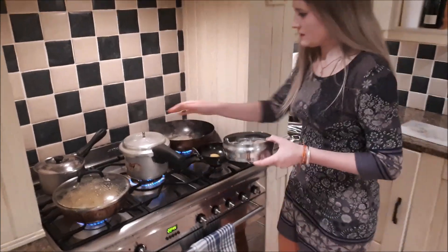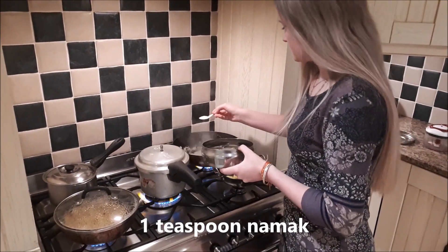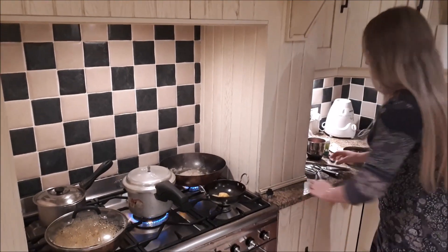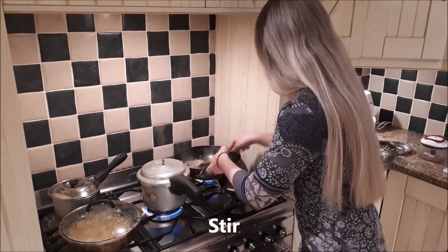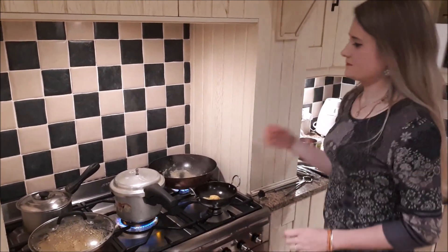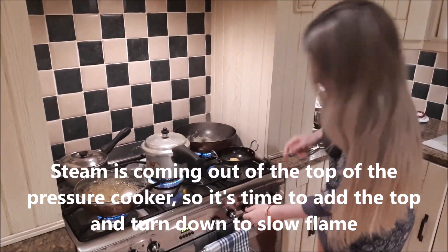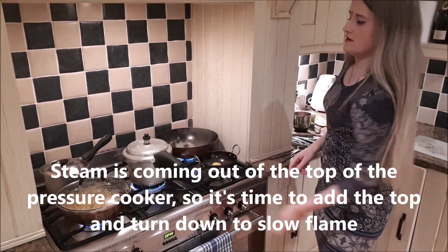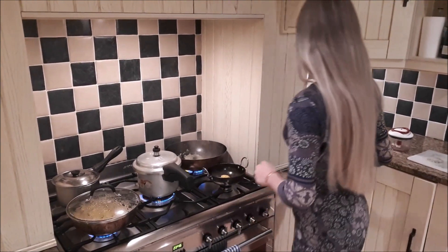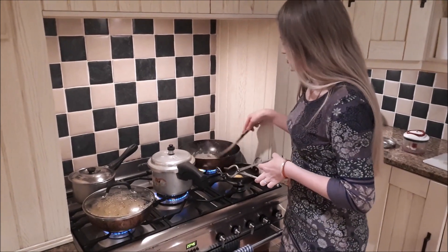I'm going to add one teaspoon of namak — generally I find I would end up adding more later on. My husband quite likes namak. You can see the air coming out so then I put the cap on and turn the heat down. I'll be waiting for this to whistle two or three times. I generally leave it for an extra whistle, but two is absolutely fine as well.